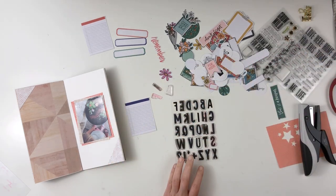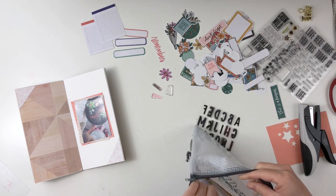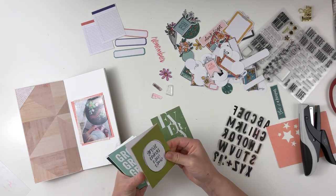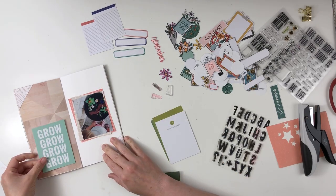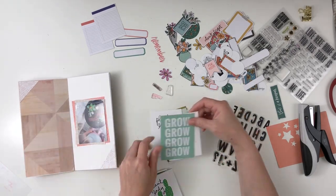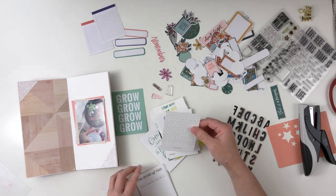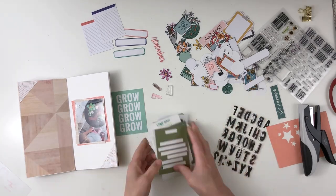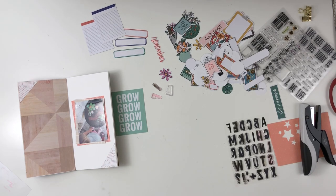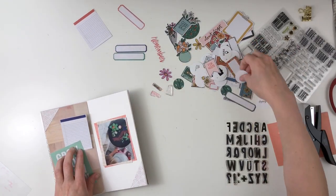It's fairly small so I couldn't get the full 'fairy garden' phrase on there. So what I decided to do was look through some old project life cards — actually these are from Studio Calico. I decided to look through those because I've organized mine now with a tab punch. I have a green section, and I looked for some green cards and pulled the one that said 'grow go grow,' which I thought would be perfect for layering on the left-hand side.